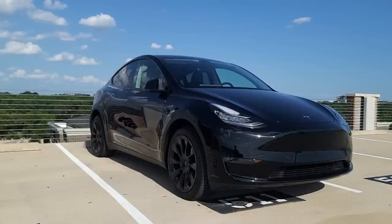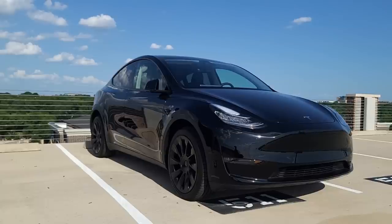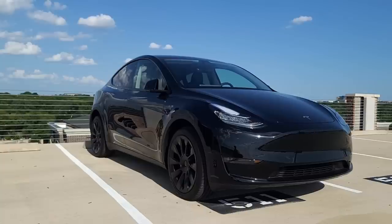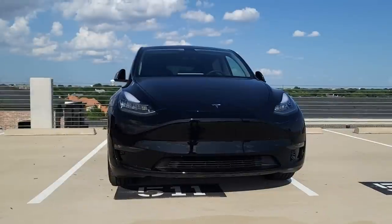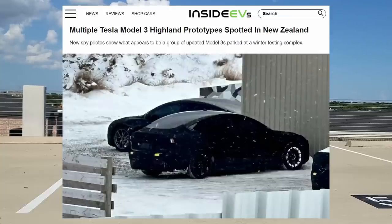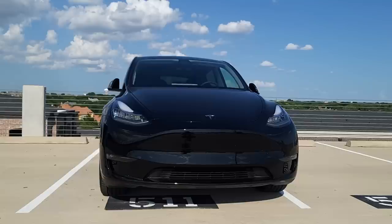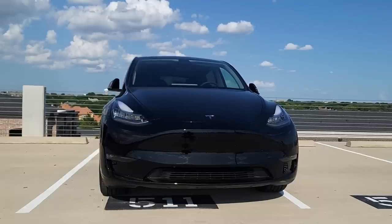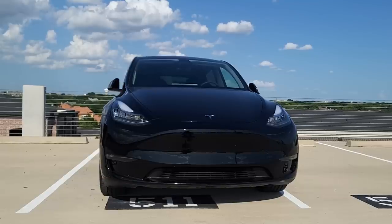In terms of looks, I think the side angles and the rear are really its most flattering. It's a lot like a Model 3 — I have also done a Model 3 review, you can check the video in the description. Essentially what they've done is taken that and raised it and also made it a hatchback. There are rumors of a Model 3 Highland refresh and a Model Y refresh coming in the future, but for now you have this sort of Porsche-inspired front end. It's very fish-like, extremely aerodynamic, but I do like the mean-looking headlights — they look a little bit angry, and that's always a good thing for a car.